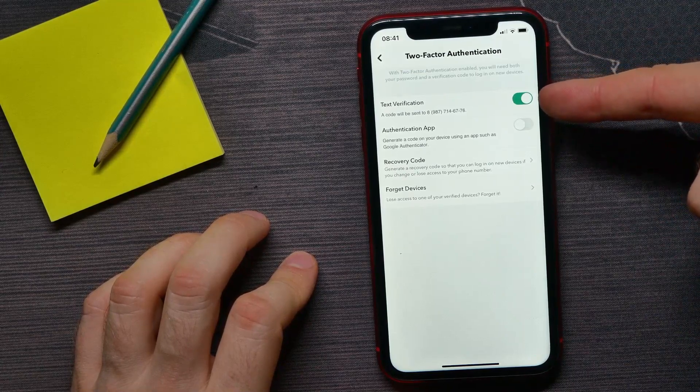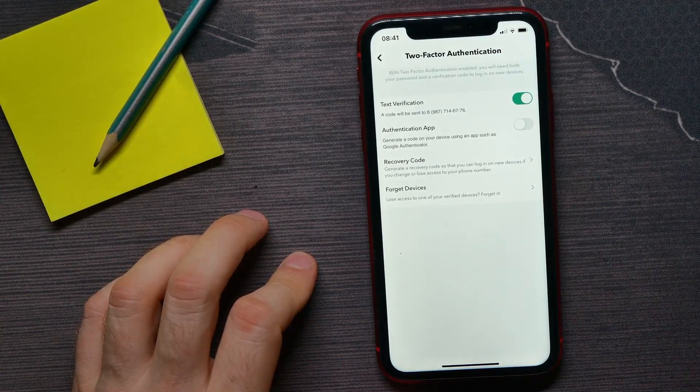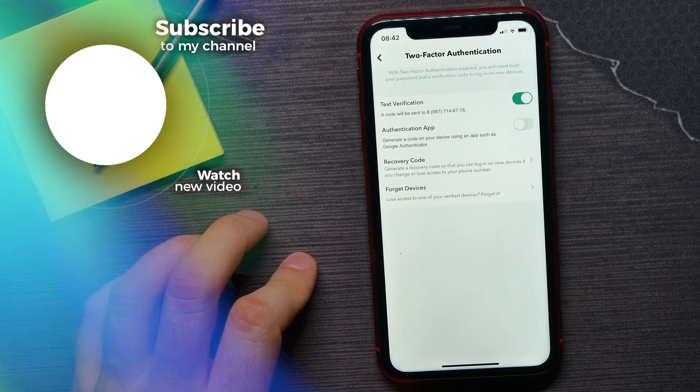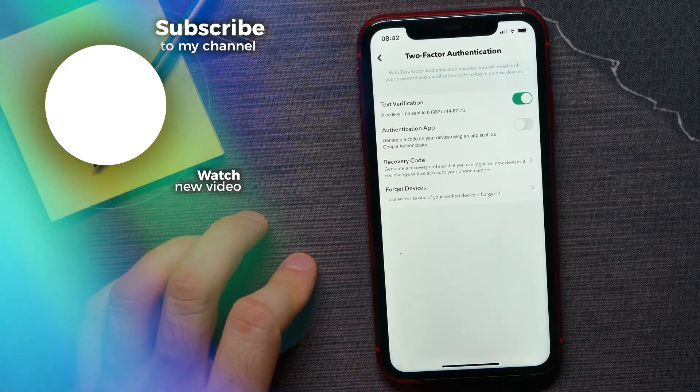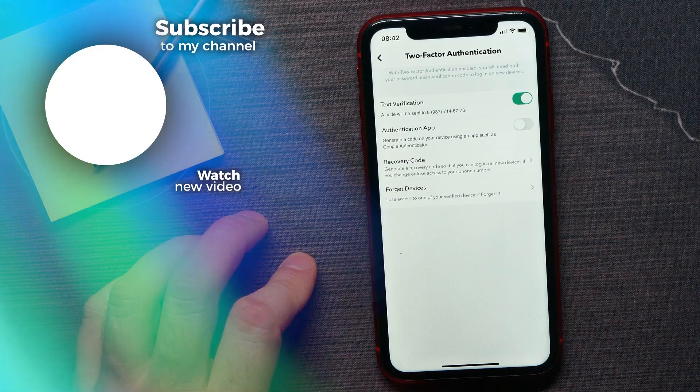As you can see, text verification is now enabled for that account. From now on, if somebody wants to log into your account — including you — using your login and password, they will have to receive a verification code on that phone number and enter it at the login page. If this video helped you out, don't forget to like and subscribe.